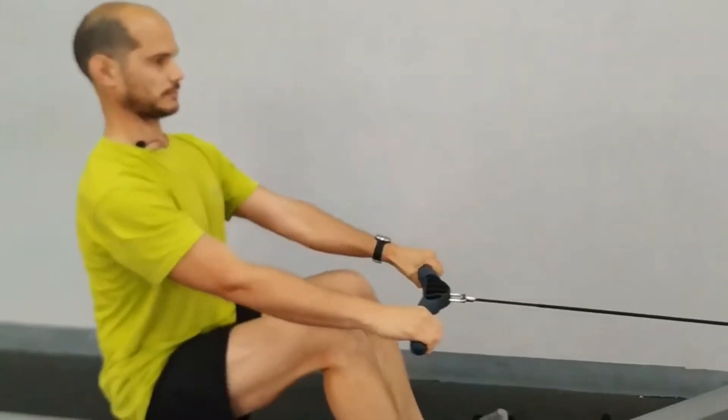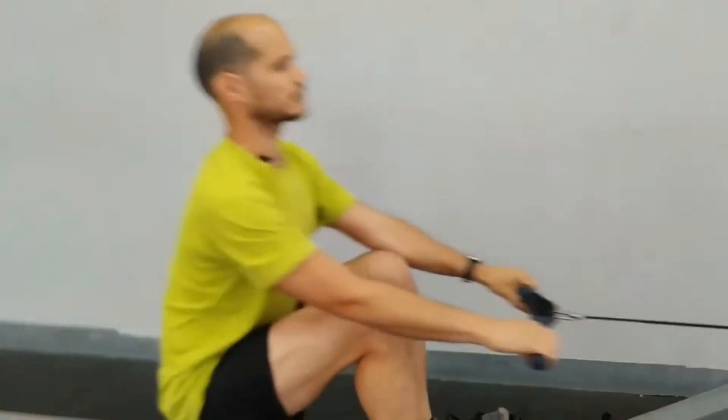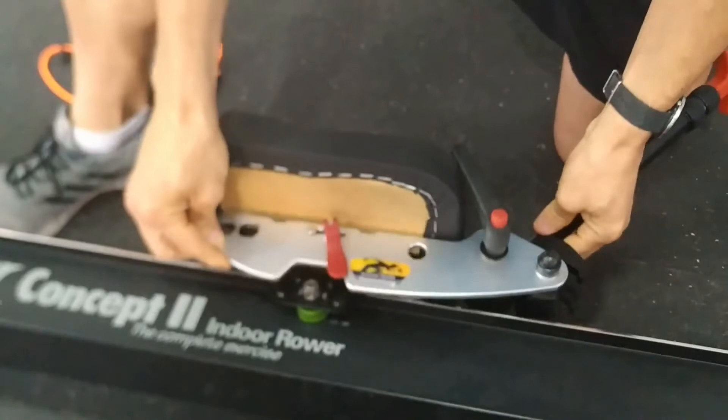Let's see the handle. Now with the seat changed, we can put this little cover on.